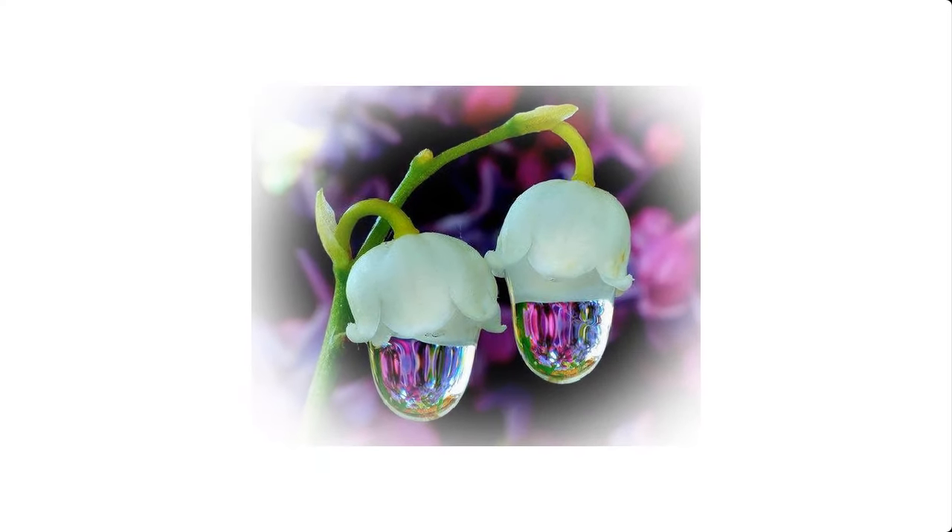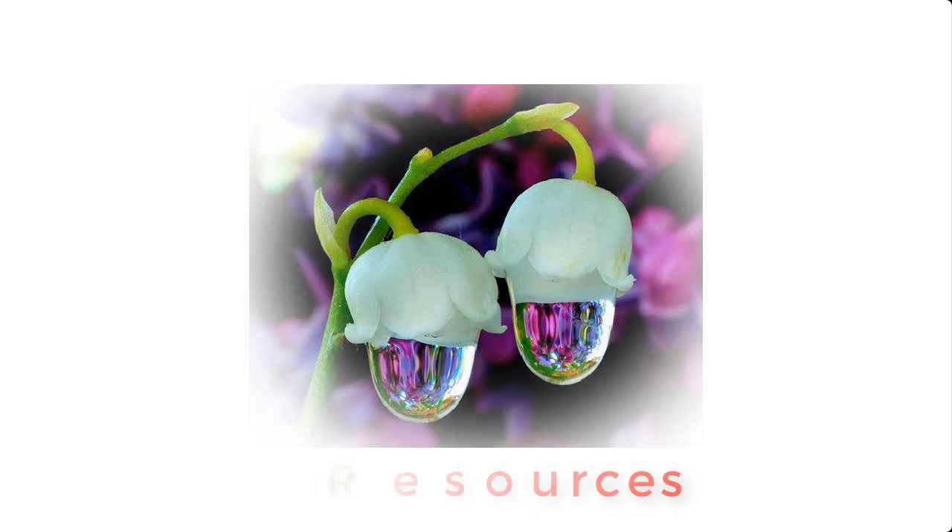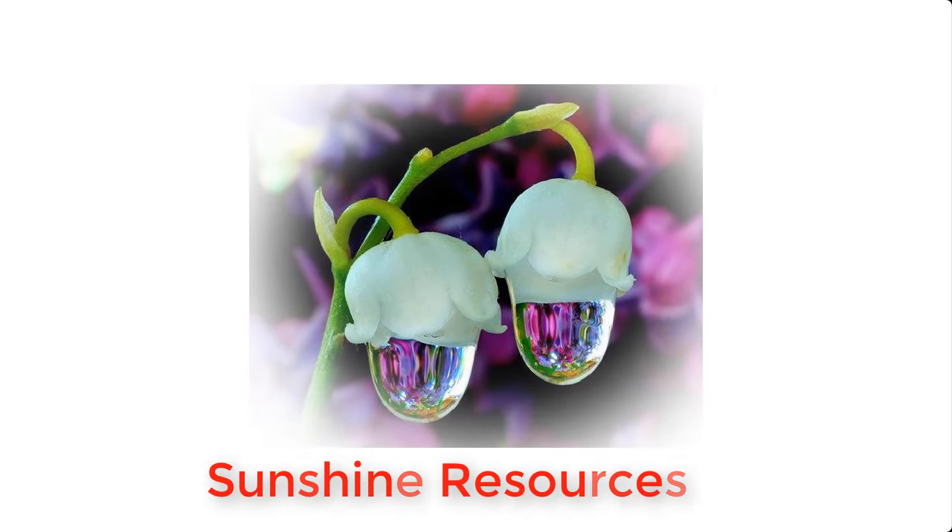Hello and welcome. My name is Sunshine, the project manager at Sunshine Resources. In this video, I'm going to show you how to make Vaseline at home. If you're new to this channel, you may consider subscribing so that you can gain instant access to our videos each time we upload them.